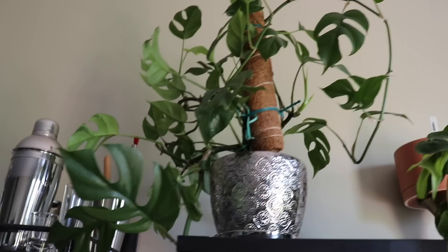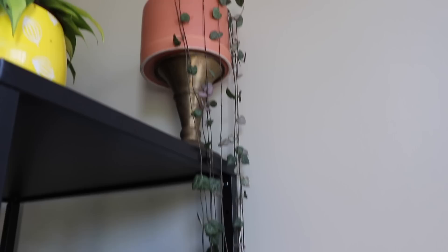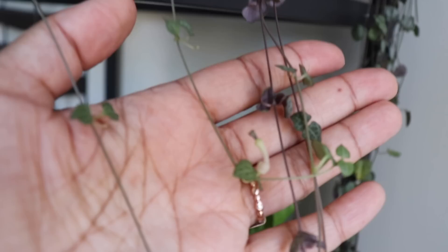Over here the Rhaphidophora tetrasperma has perked up — look how much more lively she is now that she's been watered. This philodendron brazil looks a lot perkier as well. My string of hearts I put up on a candle holder just so it hangs a little taller — look how long it is. By the way, I did clone this plant, and right now it's flowering. What do these little flowers look like to you? Leave an emoji down below.